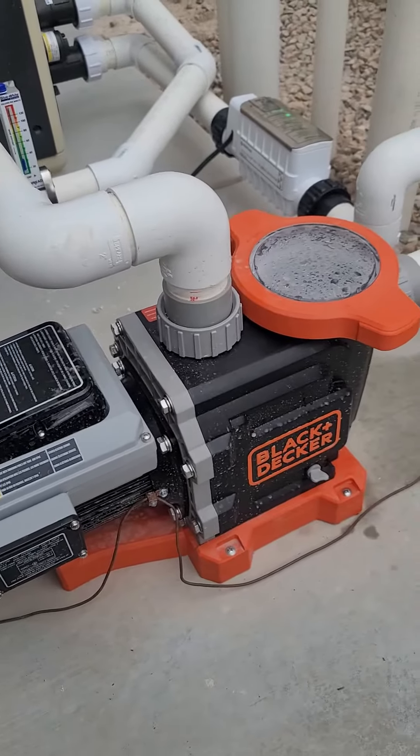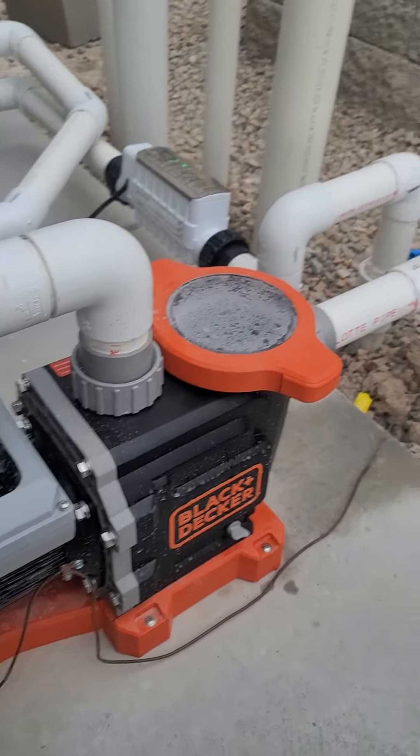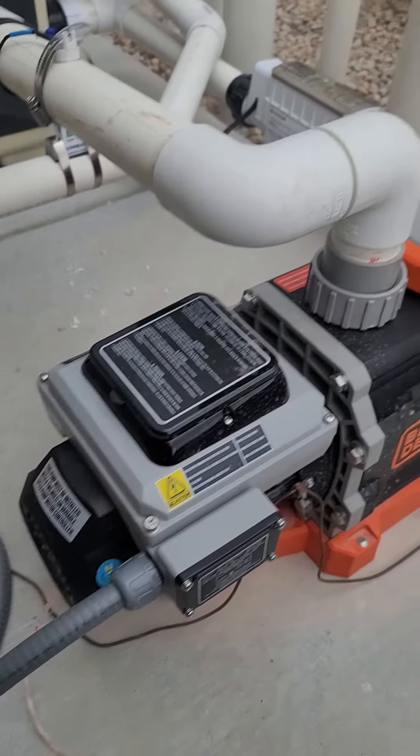I am loving this two horsepower variable speed Black & Decker pool pump. I upgraded from the single speed that my pool came with, and I just have to say, this is just so much quieter.